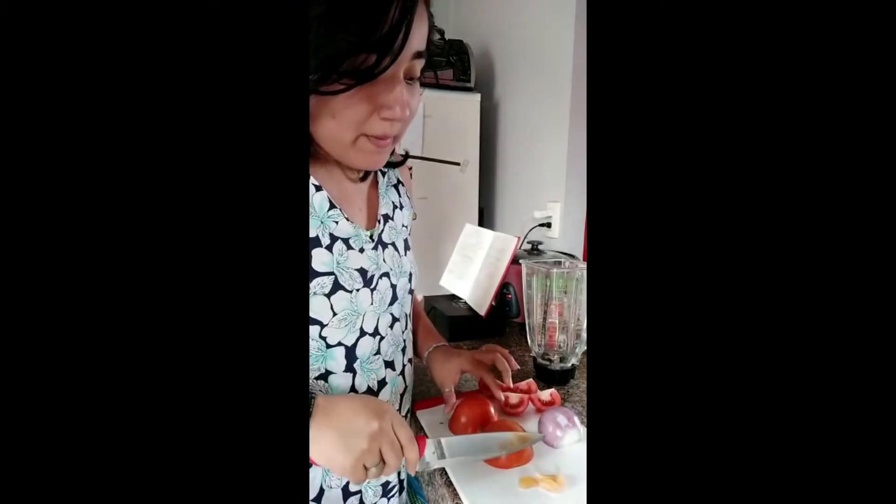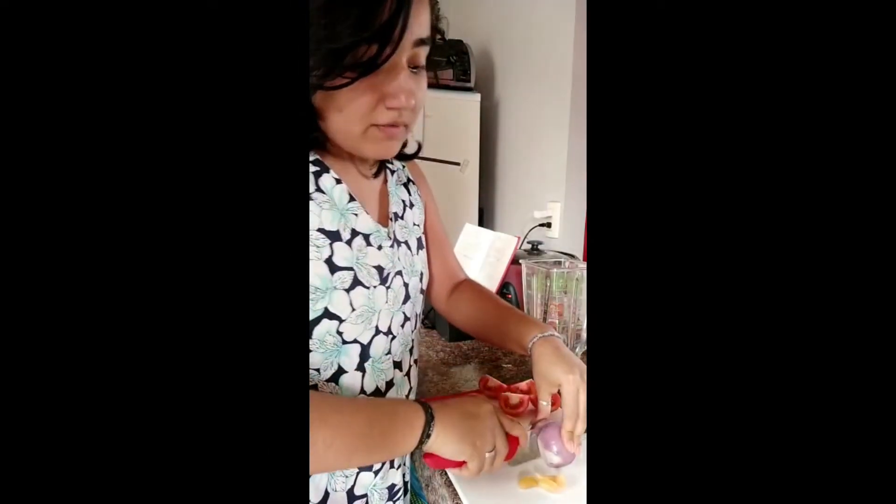Next, we chop two tomatoes, an onion, and 10 heads of garlic. Then mix everything in the blender.